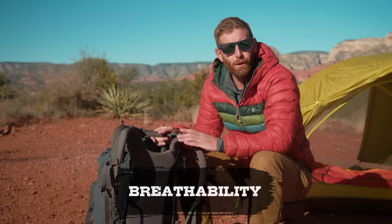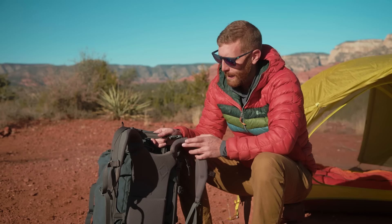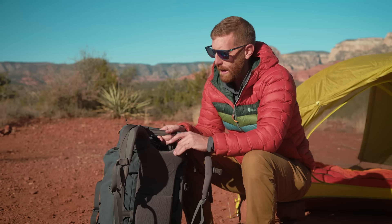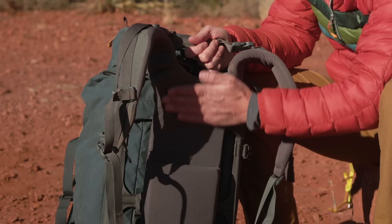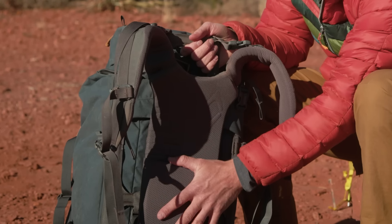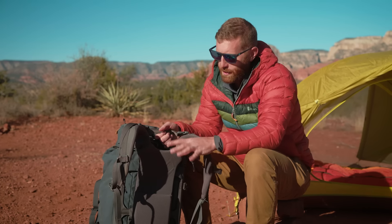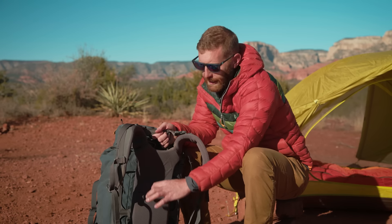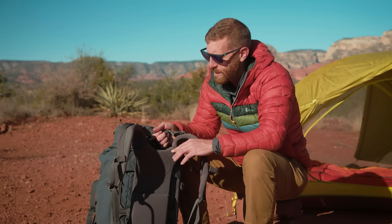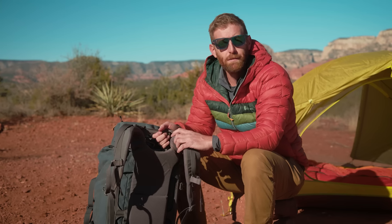Next up is breathability — how comfortable does it feel on your back and how much sweat do you accumulate? This is where I've got to ding Mystery Ranch just a little bit. I would say it's pretty average. It doesn't necessarily excel here because your back has pretty much full contact with the pad system. The padding is very comfortable, but there's not a lot of room for airflow. I'd like to see Mystery Ranch add some sort of air channel or more breathable material. On hot days on a long trail, my back will get a little sweaty — so it's fairly average on breathability.